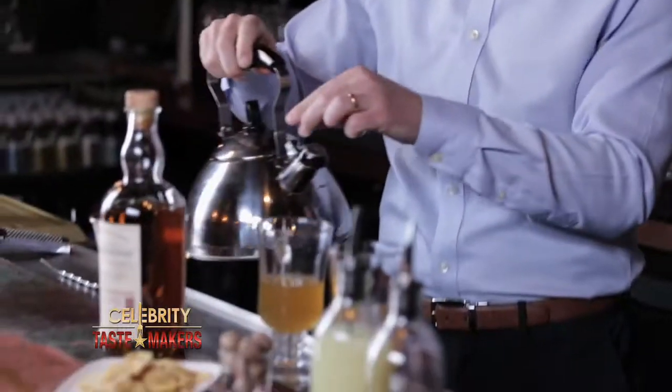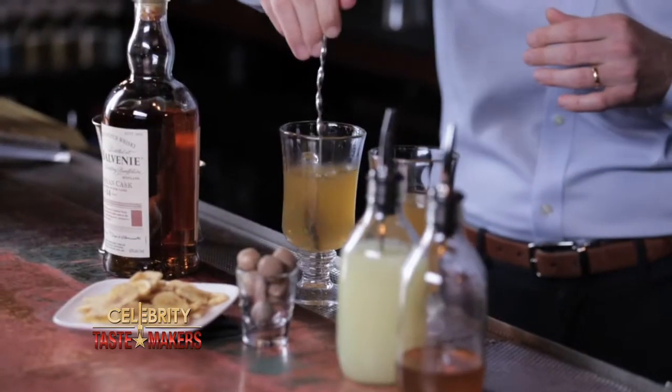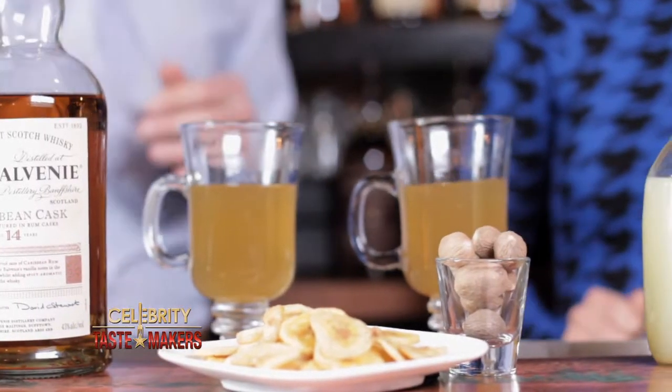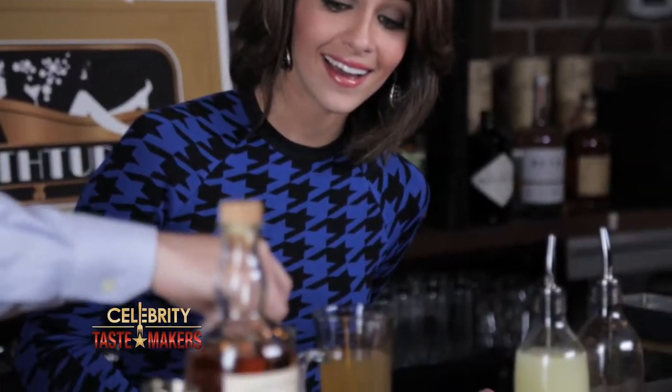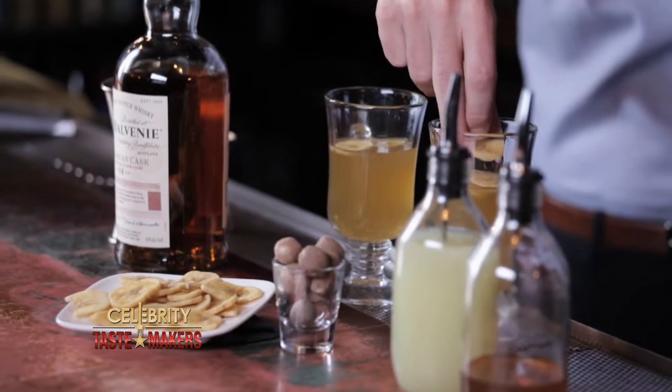Now we add three ounces of hot water — you've got to be a little careful when you put this in, it's really hot. Now I'm going to give this a quick stir. Add about three or four banana chips to each drink. When the hot water touches the alcohol, a lot of the flavors and the alcohol aroma are going to release. The banana chips actually absorb that alcohol so you get more of the essence of the whiskey rather than the alcohol itself.